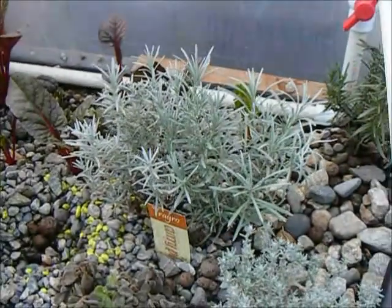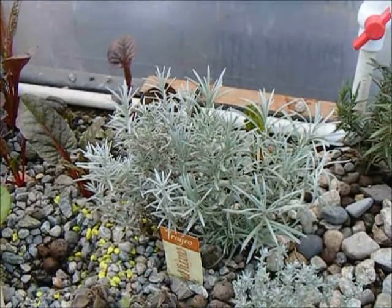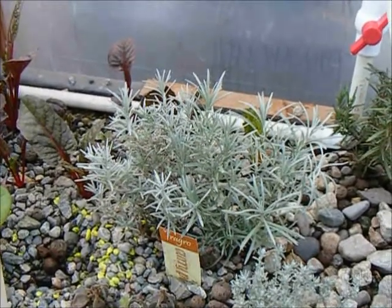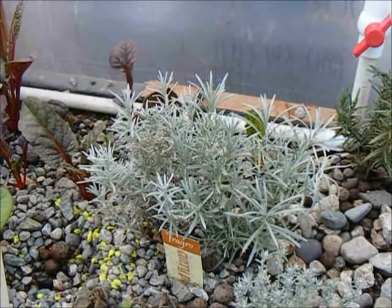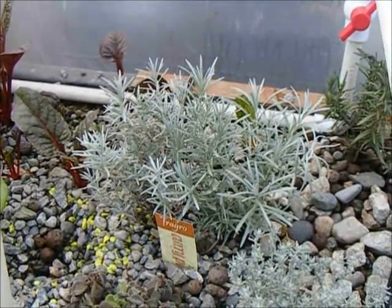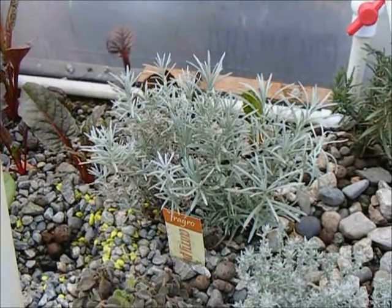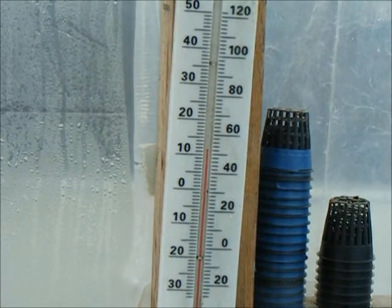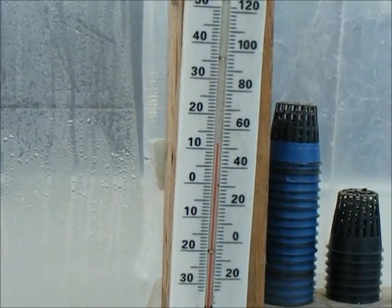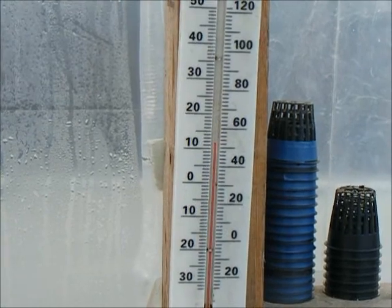What surprises me the most is that the curry seems to be doing better. I thought for sure I'd lose it, being a more tropical plant, but there you can see it's doing quite well, and it's the middle of November. Let's see what the temperature is in my greenhouse — it's reading at 10 degrees Celsius, give or take, or about 50 degrees Fahrenheit.